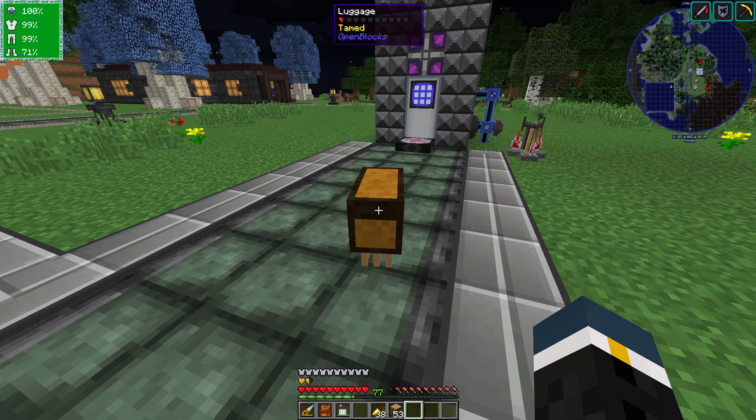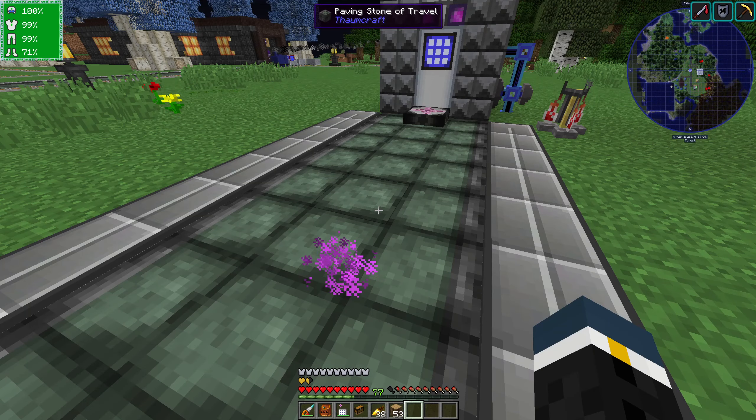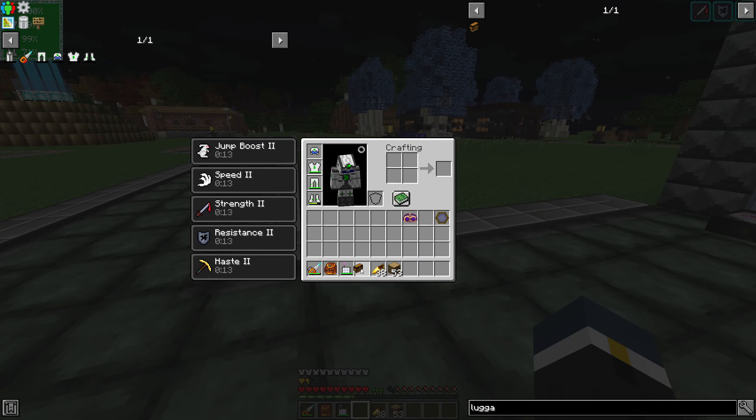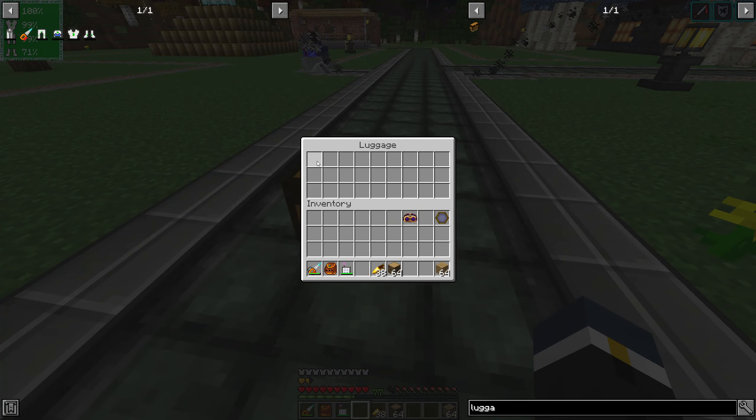You can also put items inside of him just by right-clicking him. And then if you shift-right-click, you pick up the luggage and the items are inside your inventory, like inside of luggage - because that's how a luggage works. Put him down, you don't lose the items, pick him back up. Luggage's capacity is one chest, which is fine.